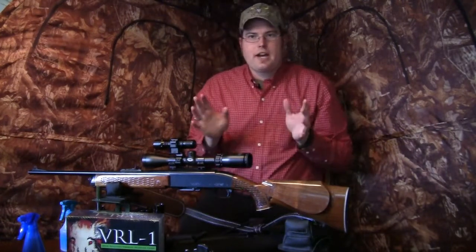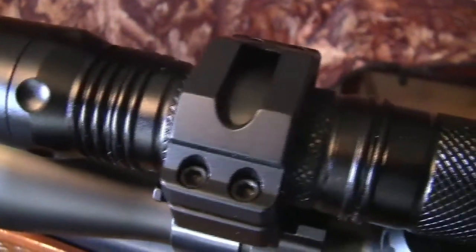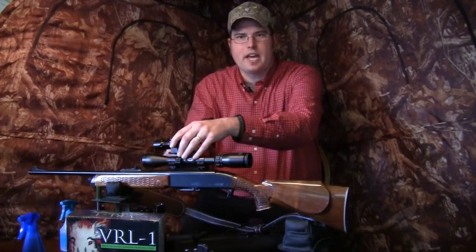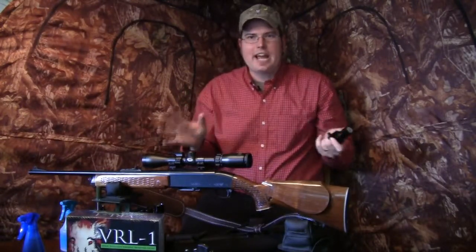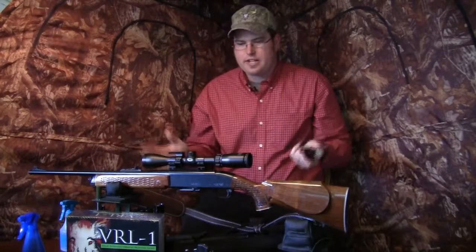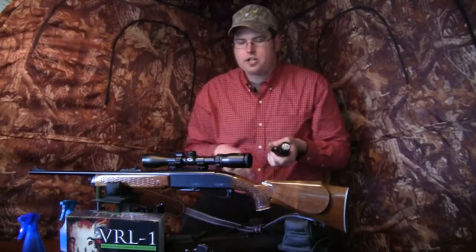What a lot of guys do — and what I talked to varmintlights.com about — is simply get one of these scope mounts for every scoped rifle. Some guys order as many as six for all their scope guns. Whether you own the VRL-1 or the VRL-X, you just interchange the light. The mount is already on the gun, the rail is already there — pop it off and go. The mount for the VRL-X is a 30 millimeter ring with a spacer; the VRL-1 uses a one inch ring — that's one major difference, but otherwise the gun mount kit is the same.